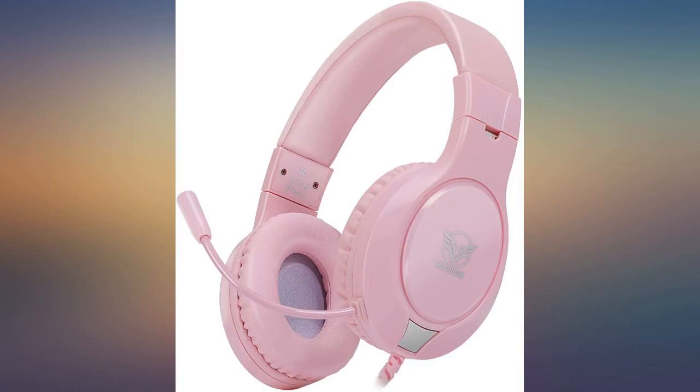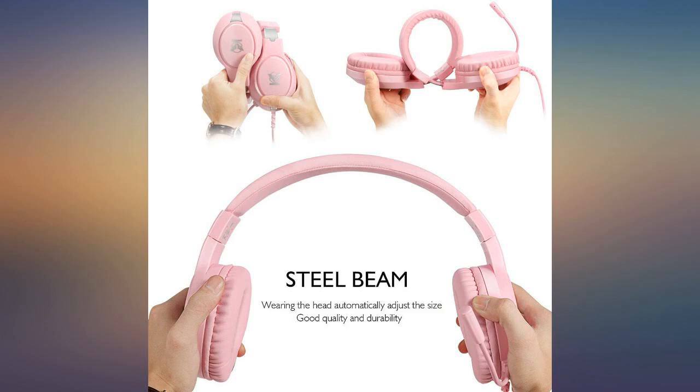As a bald guy who doesn't like stuff touching the top of his head, I've got to say these are more comfortable than a lot of the earphones I've used in the past. Overall I would say these are a great purchase.